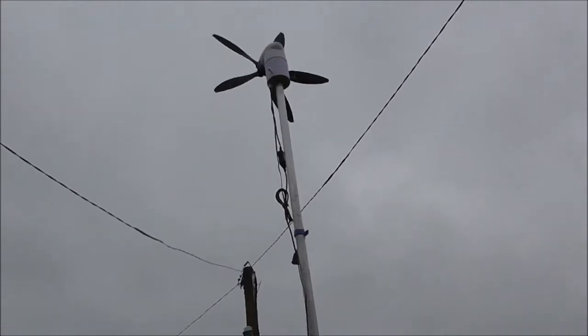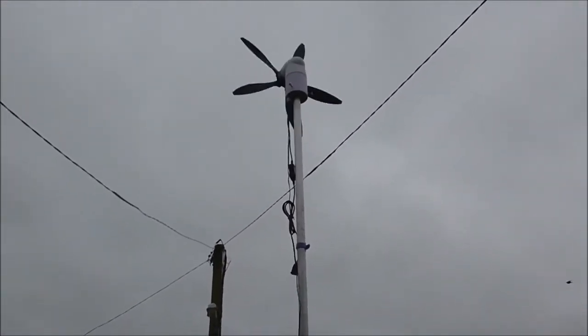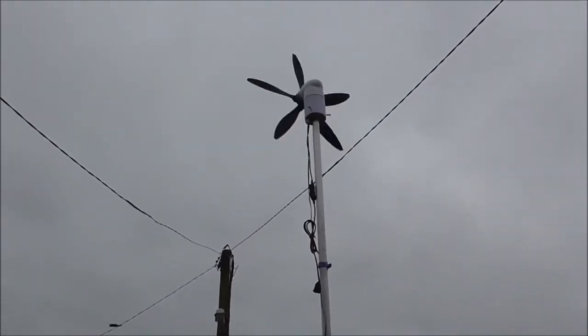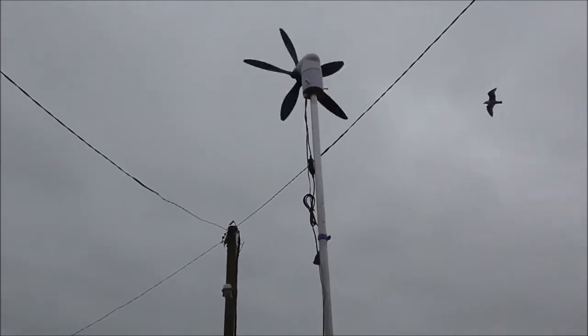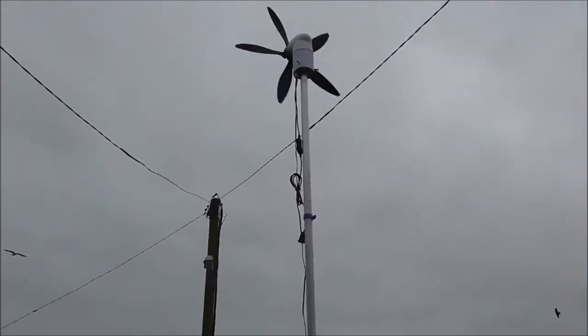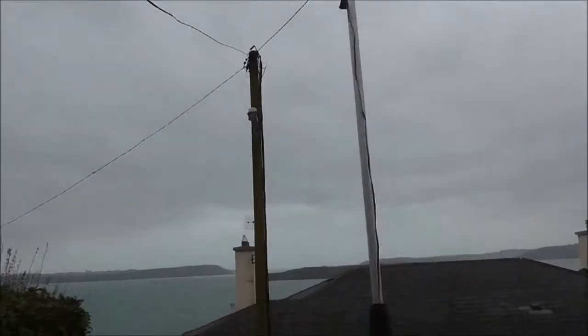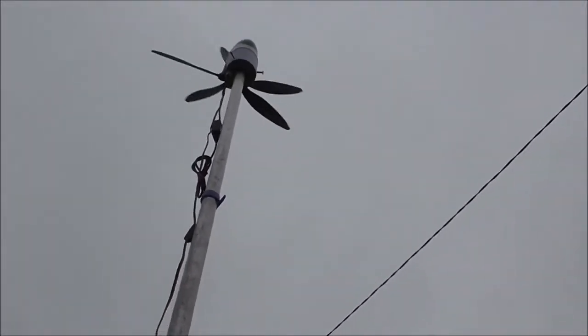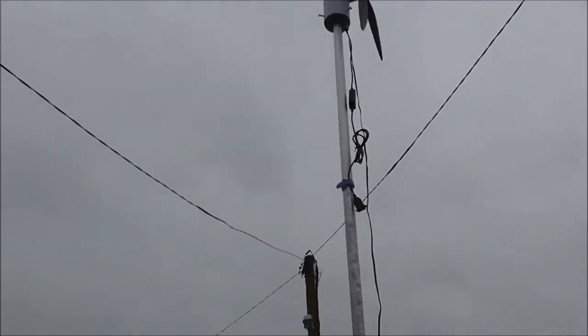I put it into the wind and it doesn't seem to be yawing around to bring it back. It's quite happy to stay where it is, which isn't the theory. The wind is coming straight at it and it's supposed to yaw around so it comes out the stern. That's not right — I have to actually turn it manually. The wind has died off a bit now.